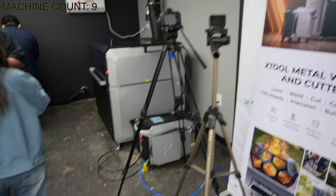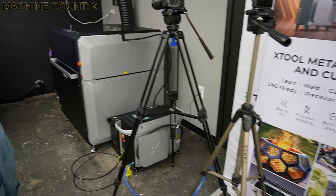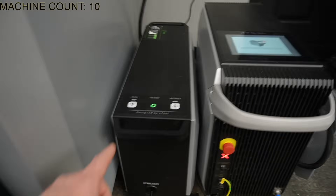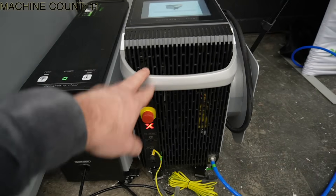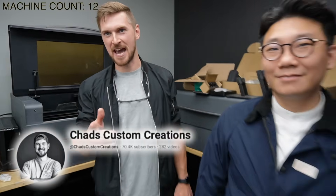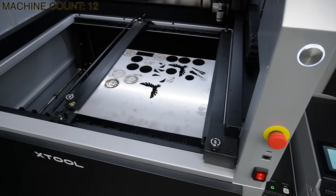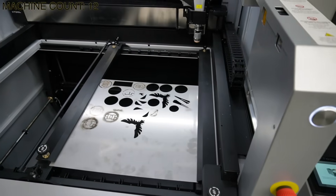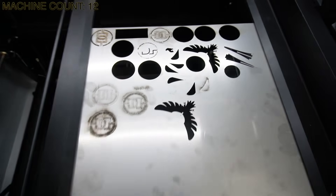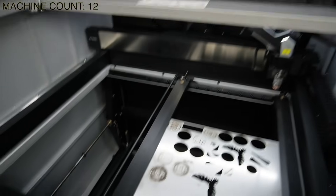We've got some other channels here and some camera equipment already set up — they're doing some filming. There is the machine. We've got the wire feed machine and the actual cutter machine. We've got Chad from Chad's Custom Creations. We've got some stainless steel in here and they've been doing some practice cuts. They're still trying to figure out all the settings on this thing. So we're going to do a little bit more work on this and then we'll check back in a little bit.